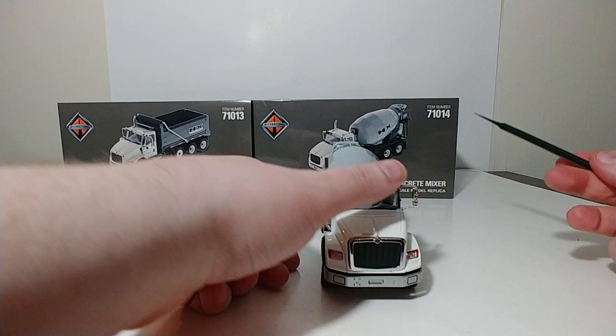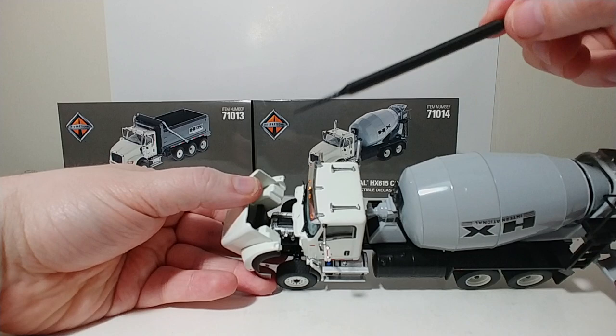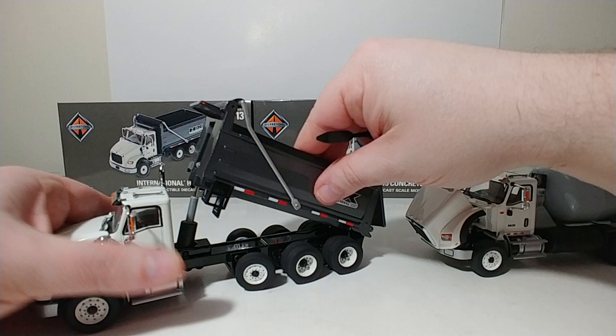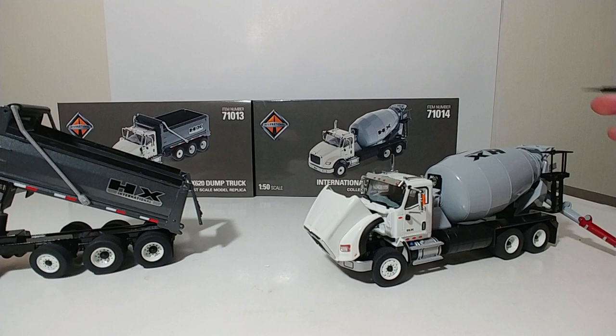Here on the front, essentially the same grille, same lights, same mirror. The hood does open on this truck as well, and there is the engine. Interestingly, the engine is different in this truck than in the dump truck — you can see it's red in the dump truck and more silver in this one. Very cool.